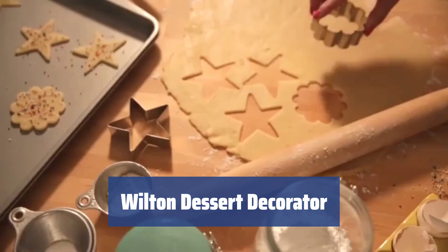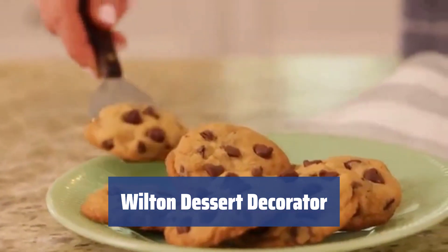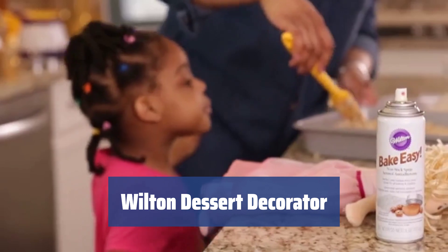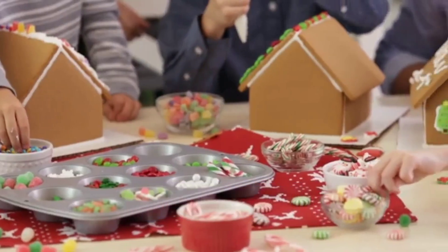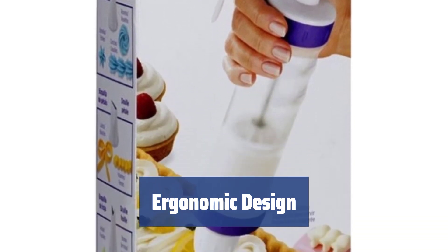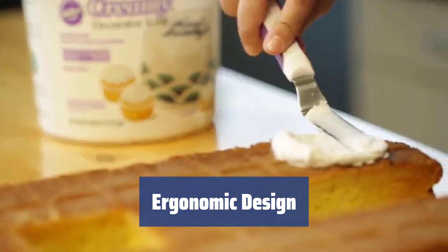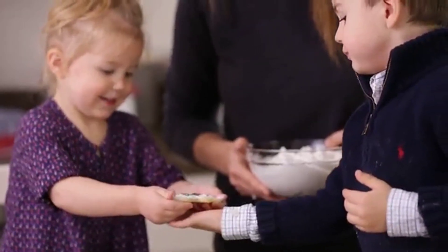Number 4. Whether you're a beginner or a pro, the Wilton Dessert Decorator makes cake decorating a breeze. It's user-friendly and doesn't require a big investment in time, money, or effort. With an ergonomically designed thumb lever, you can create beautiful cake decorations with ease. The lever allows you to control the flow of icing, giving you professional results every time.